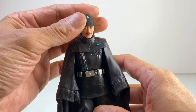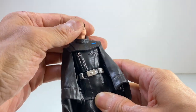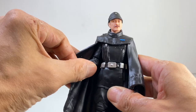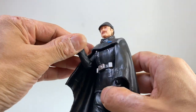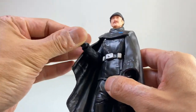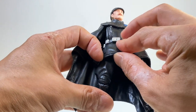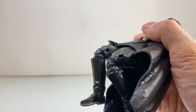Articulation on Imperial Officer Dark Times is very limited. The head rotates well and has some tilt, but not much range up and down. Arms can fly at the shoulder but the true range is stunted by the cape. Elbows can't bend past 90 degrees, with swivel via hidden joints. The hip-to-leg joint is inhibited by the clothing, knees can bend 90 degrees, and ankles have decent downward range as usual.